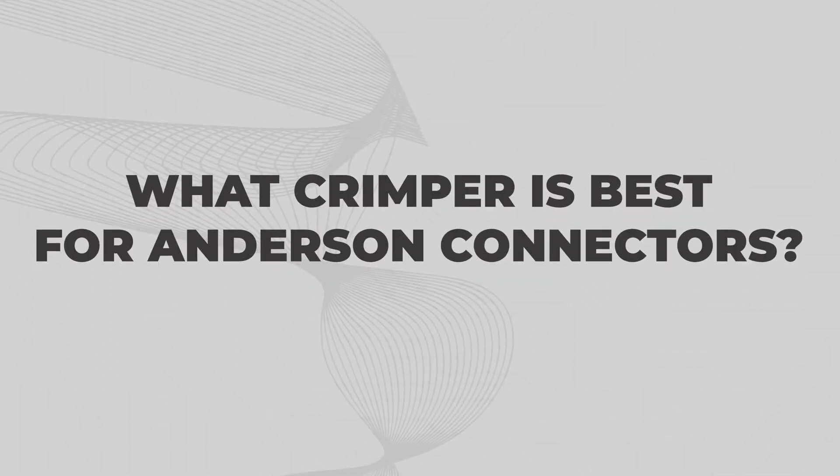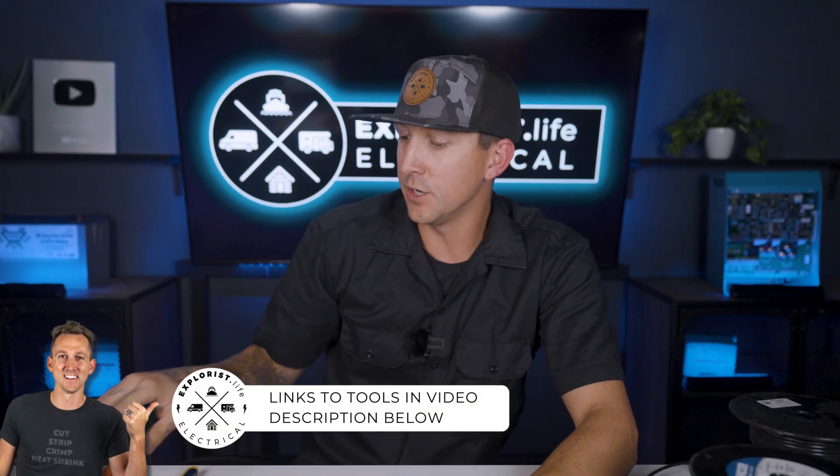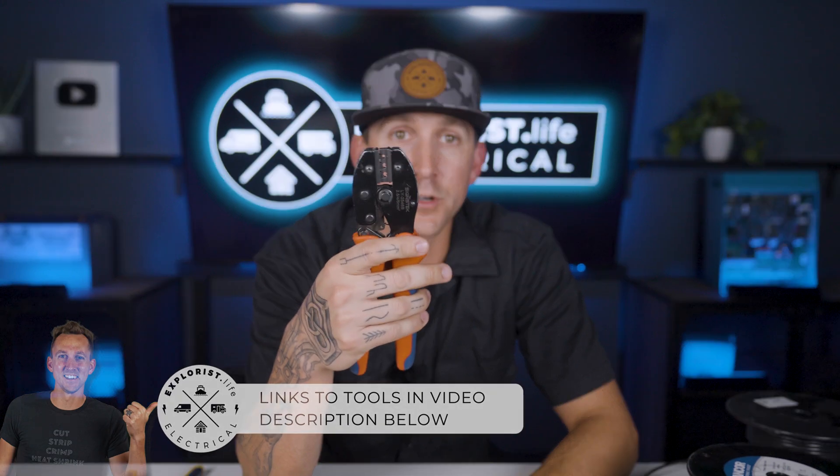What crimper is best for Anderson connectors? For Anderson connectors 10 gauge and smaller, I like to use non-insulated ratcheting crimpers — the same ones we use for PV connectors.